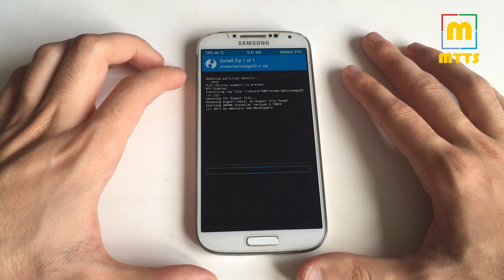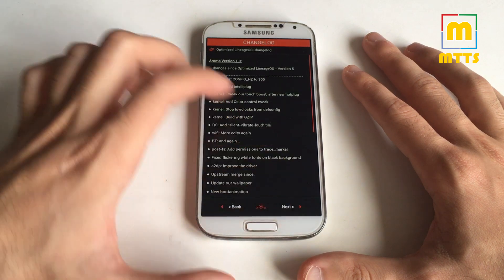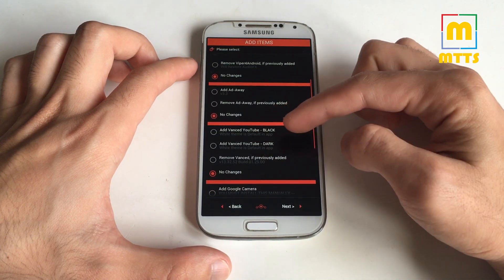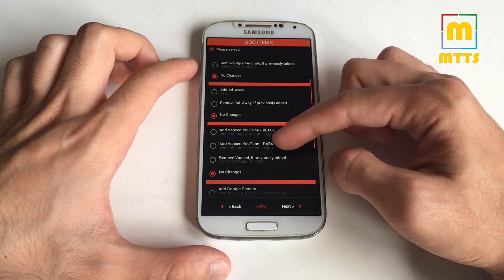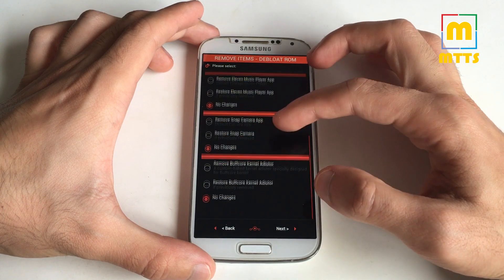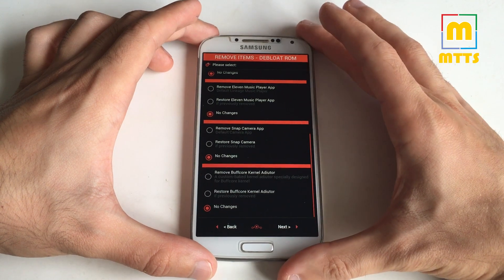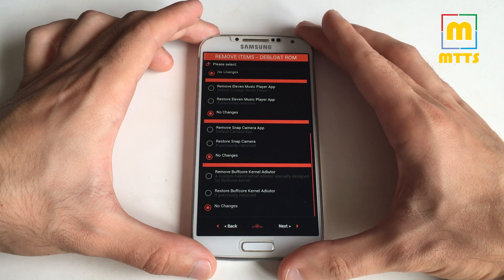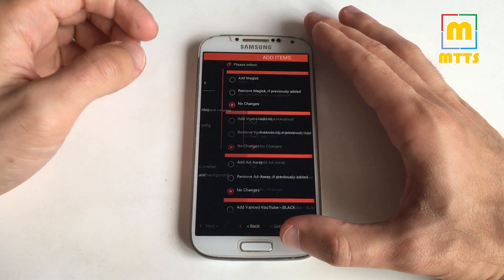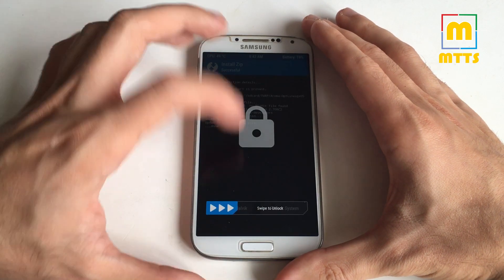After you're done with all of this, go to Aroma and swipe to confirm flash. The Aroma installer will start — you can see the changelog. You have options like Magisk, Viper for Android, AdAway, Advanced YouTube (a really nice customized YouTube version), audio effects, Bromide live wallpaper picker, App 11 music player, Snap camera, BuffCore, kernel auditor — which is really nice — and you can customize the device however you want. Choose whatever options suit you and then simply restart the device.